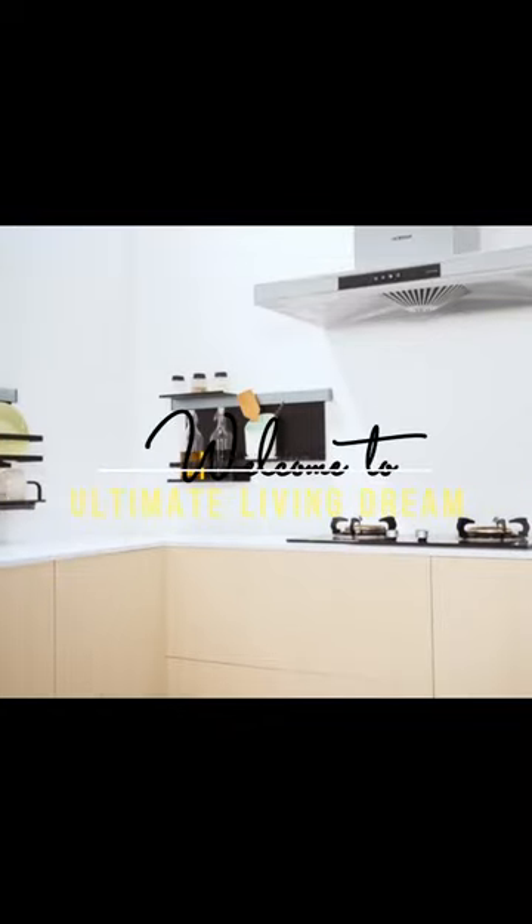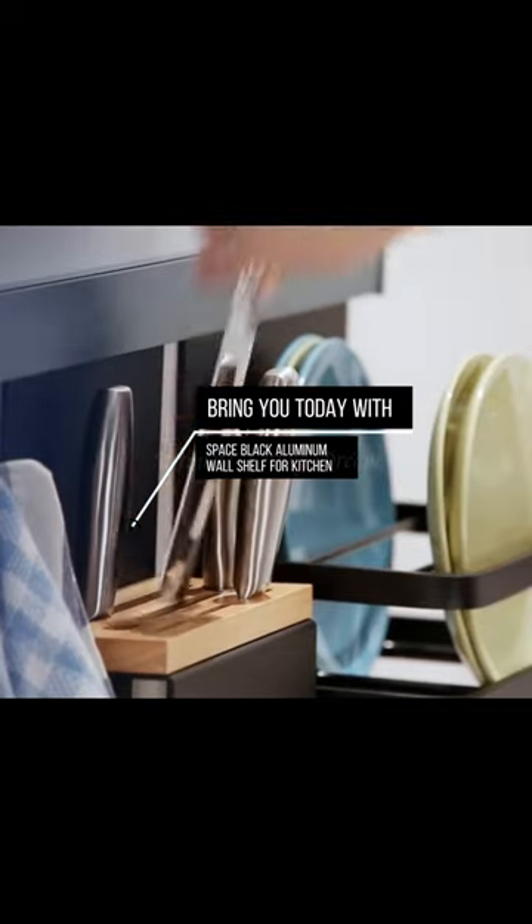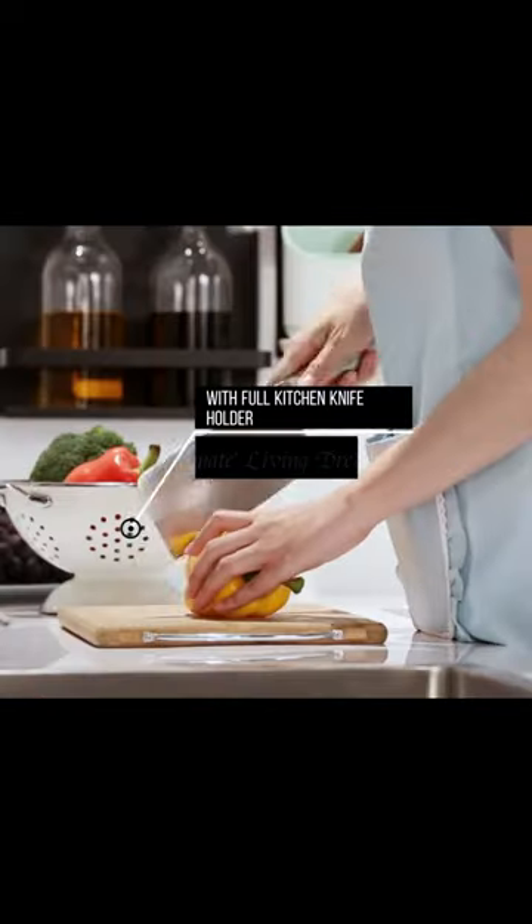Welcome to Ultimate Living Dream. Bringing you today the space black aluminum wall shelf for kitchen, with full kitchen knife holder.